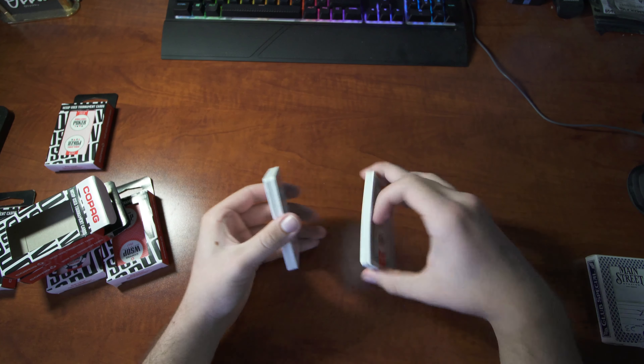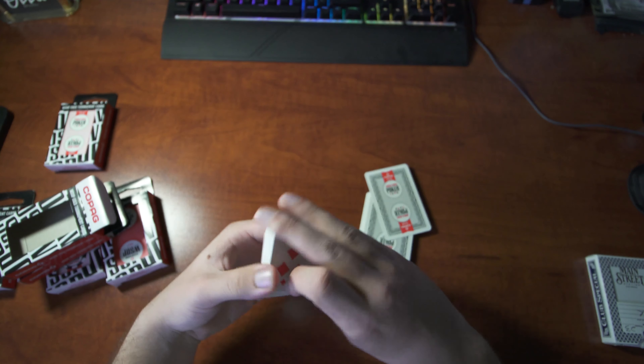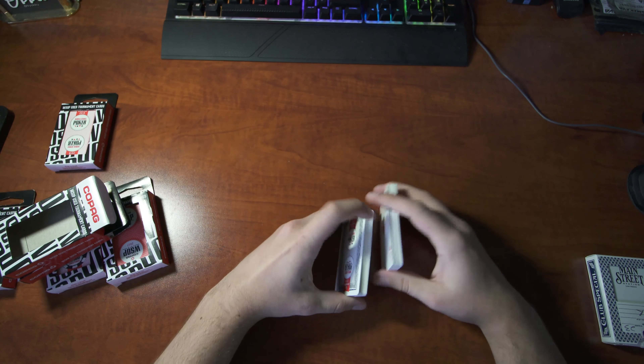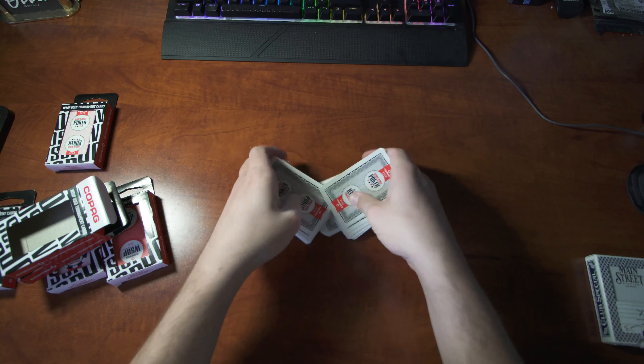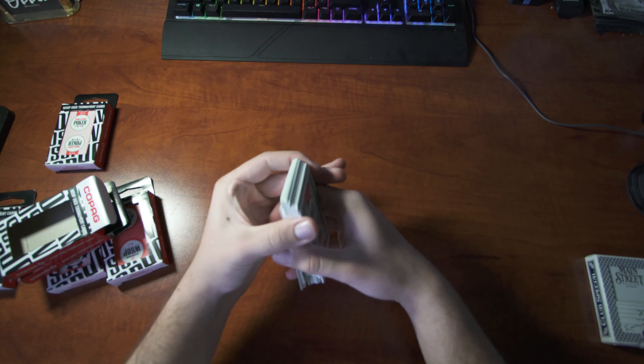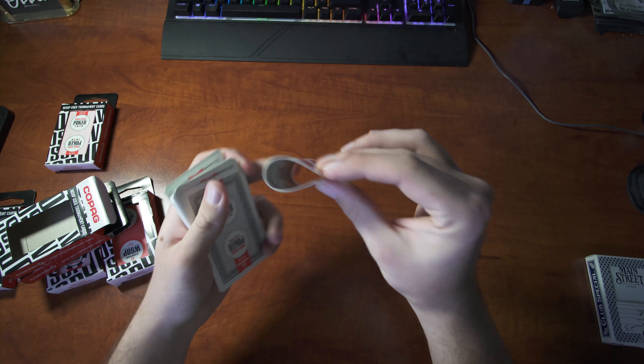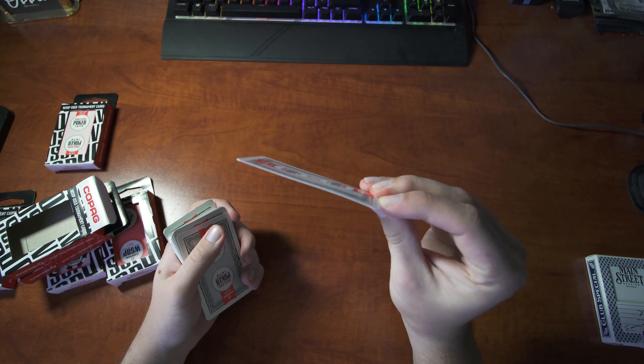I'll show you guys that with 100% plastic cards, you can bend the card completely backwards all the way tip to tip, and it'll go back flat. Unlike your normal casino cards, which are plastic-coated paper, they won't go back like this.